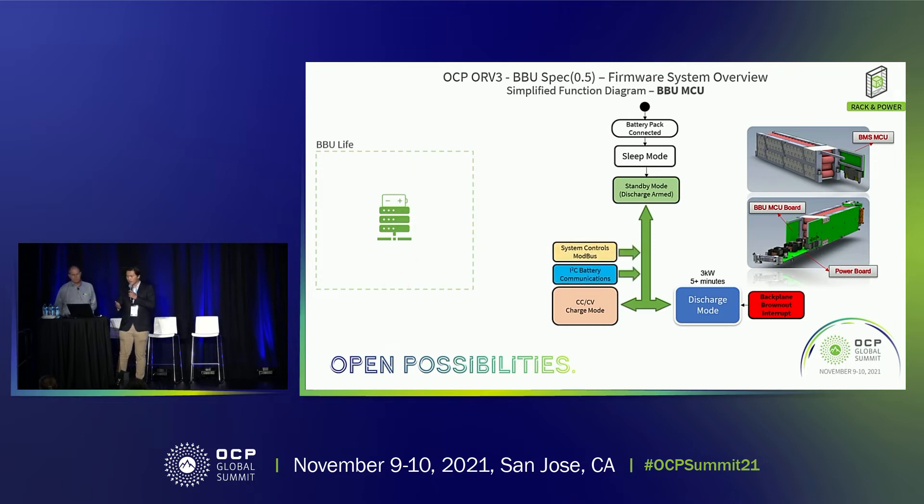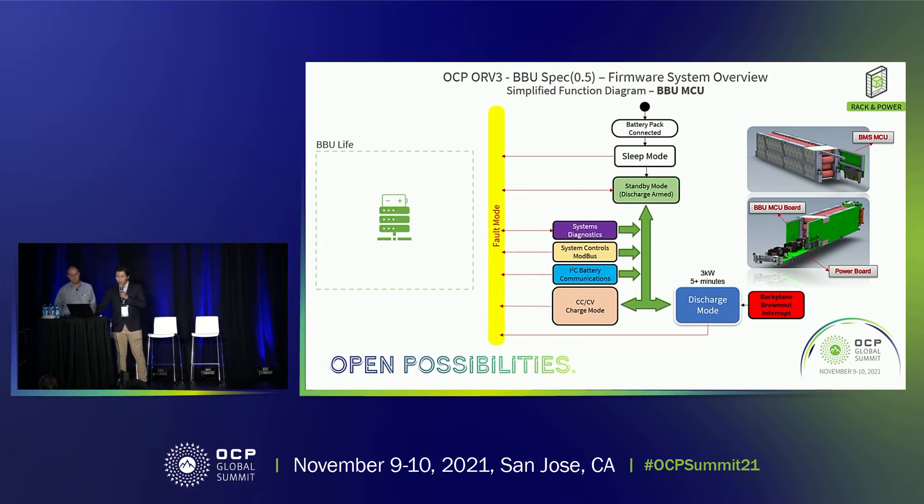During the entire operations of the BBU unit, the system controls Modbus as well as battery health communications through I2C, which can take over control of the system so we know whether the BBU is currently healthy and operational. Because safety is the top priority, especially in large data centers, if there are any extraneous situations where we might damage other components, we go into a fault mode.